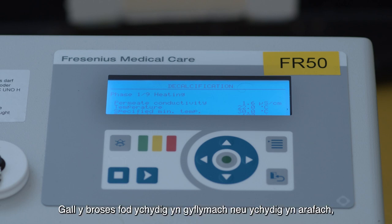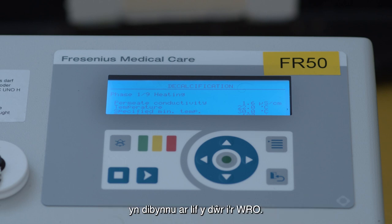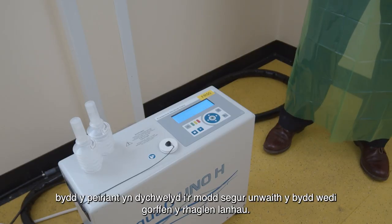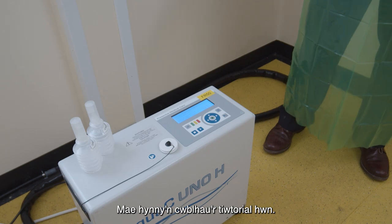The total time of the program is displayed at the bottom of the display and is around 187 minutes long. This is not exact, as the process can be slightly quicker or slightly longer depending on the inlet water flow, but it's a rough guide. As long as everything goes as it should, the machine will return to standby once it has finished the cleaning program. That completes this tutorial.